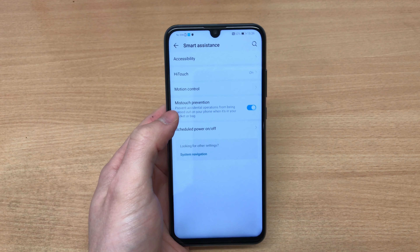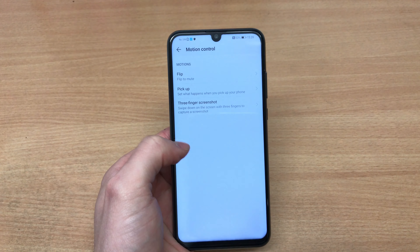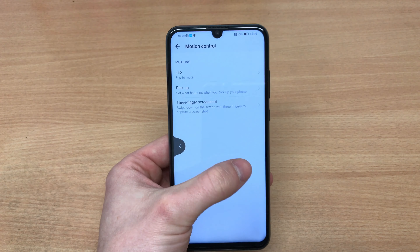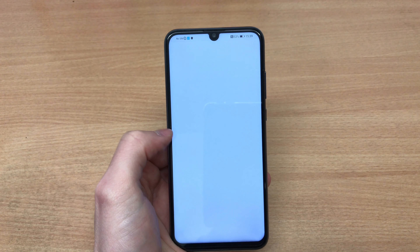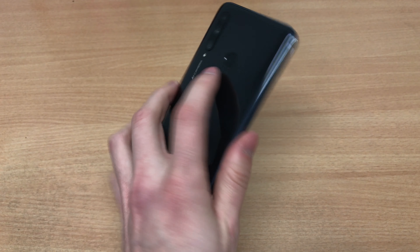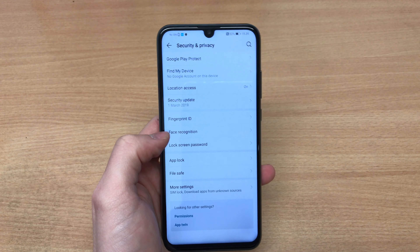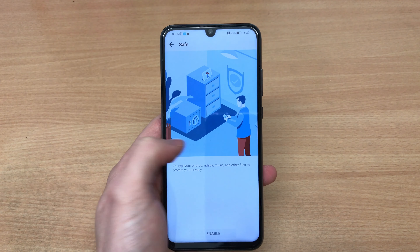For example, the P30 Lite has a 48 megapixel, 8 megapixel, and 2 megapixel unit on the back, whereas the Honor 20 Lite has a 24 megapixel camera. On the other hand, the Honor 20 Lite has a slightly bigger screen at 6.21 inches compared to the Huawei P30 Lite's 6.15 inches.